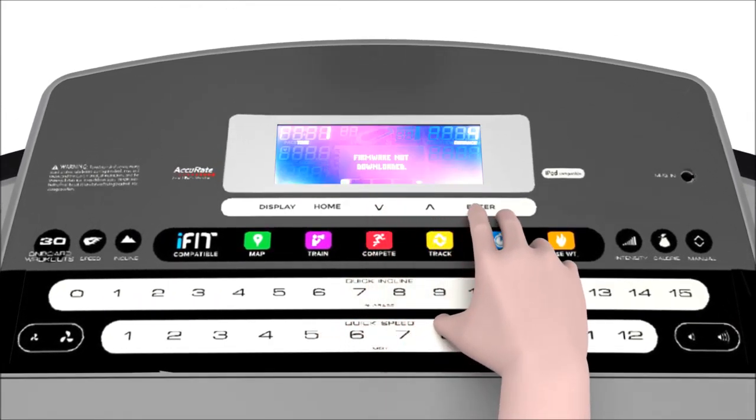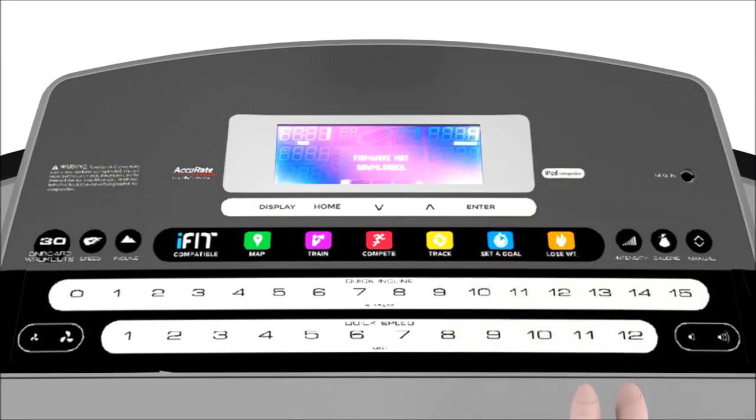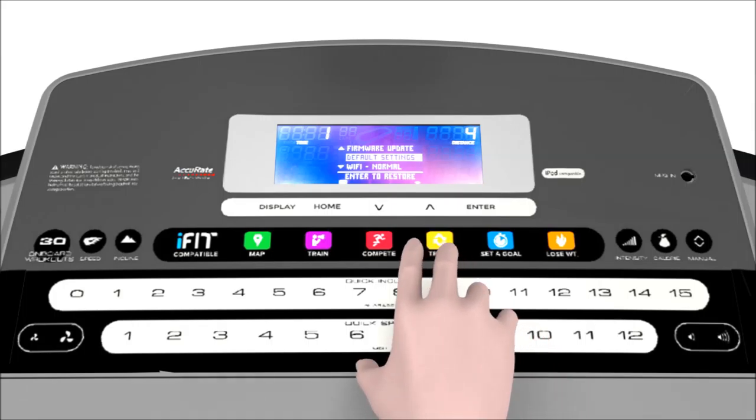The fifth setting shows whether or not your machine has the latest firmware update. If your treadmill's firmware is up to date, your screen will display the words 'firmware not downloaded.' If there is an available update, the machine will update automatically.